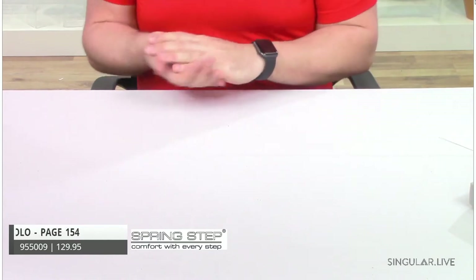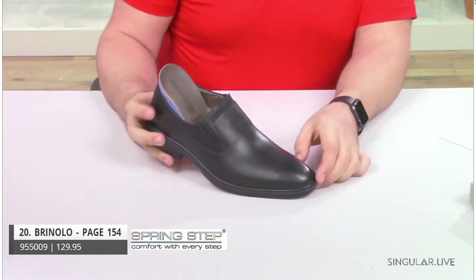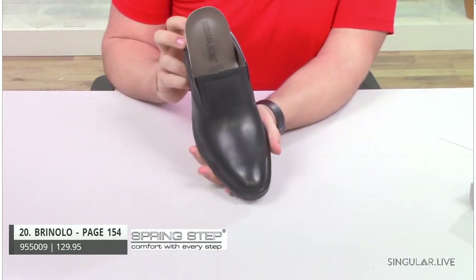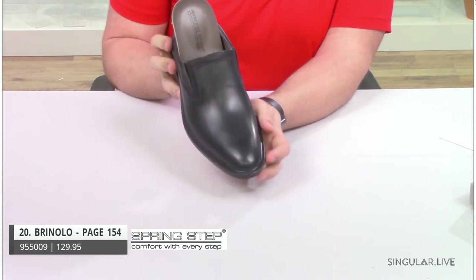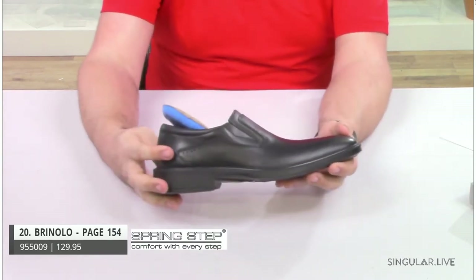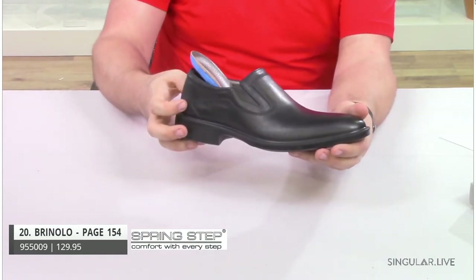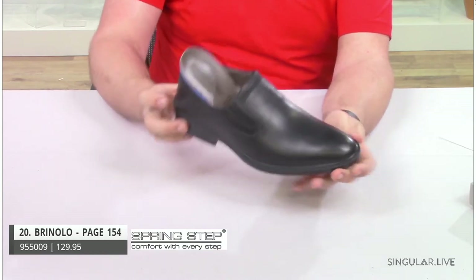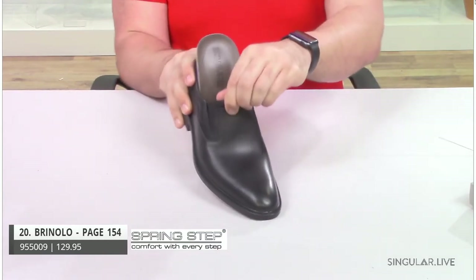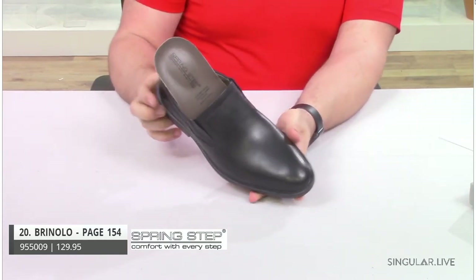Now we're going to move into the classic collection. Our first style is Brunello. Brunello is made in Turkey. It is a plain toe leather slip-on with a little abstract detail writing right around the side. You can see it with the little perforations — nothing crazy; we wanted to keep it very simple. He has a removable insole, double twin elastic goring, and is very flexible.